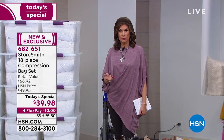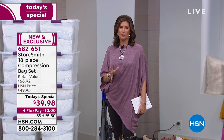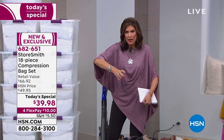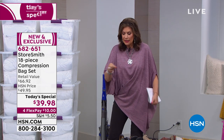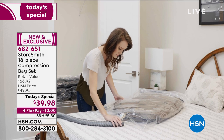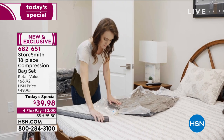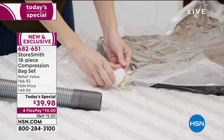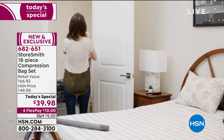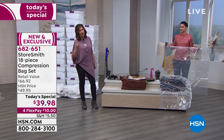So many of us have tried other storage compression bags and found that the quality just wasn't there. When you buy some of the other bags, you find that the valves leak — you have to open it and try to get a cap on it before the air escapes again. You find that the little slider that goes across just really never seals it very well. You're going to find the quality of these to be exceptional, and that's what's so important when you're shopping with Storesmith.